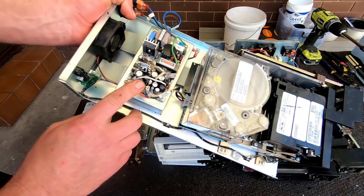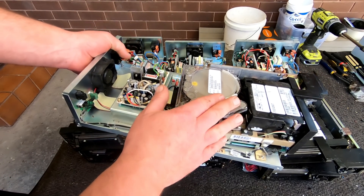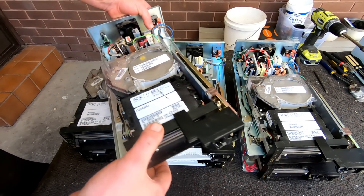First I'll just remove the actual tape drive out of the mount and also get the power board out so I can scrap the rest, and then we've just got the drives to play with.